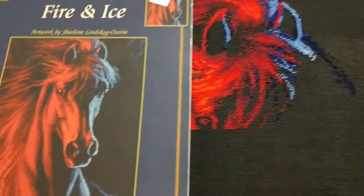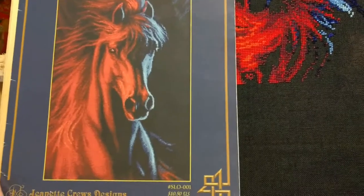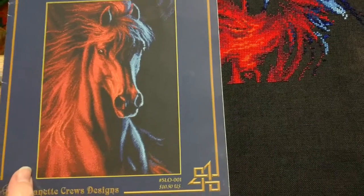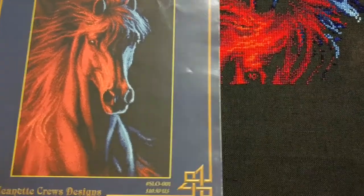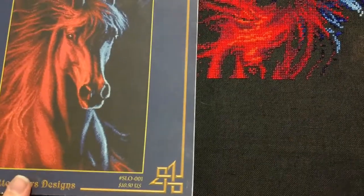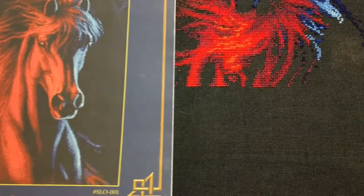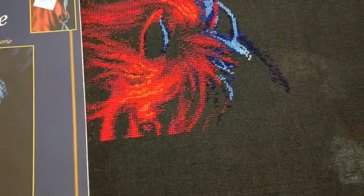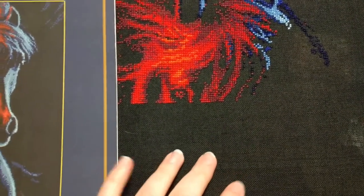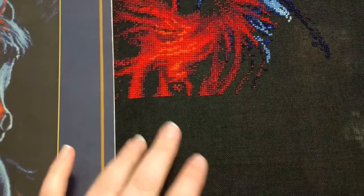I started this so long ago, and I really loved it when I started it, but now I kind of don't love it. But I'm going to at least work on it, and then if I finish it I'll give it to my friend Tara because she does love horses. I didn't find the stitching on black was a big problem — it's 32 count black Belfast linen. That wasn't a huge problem for me.